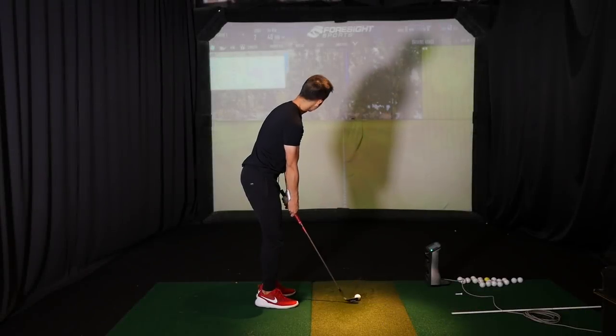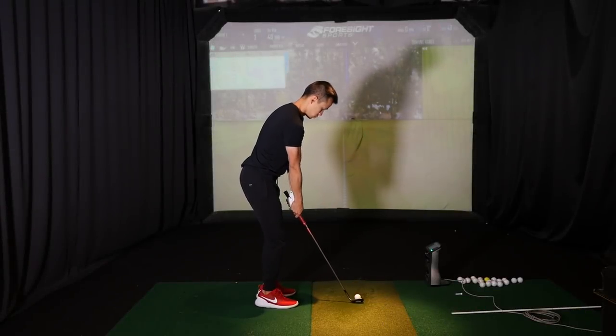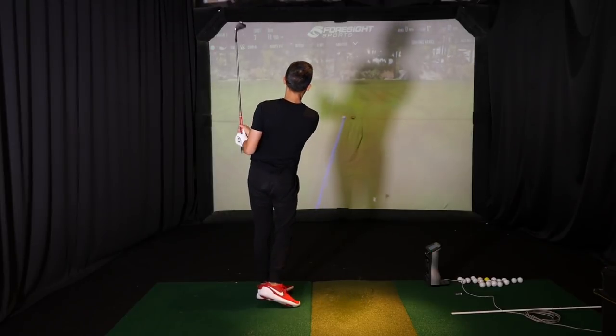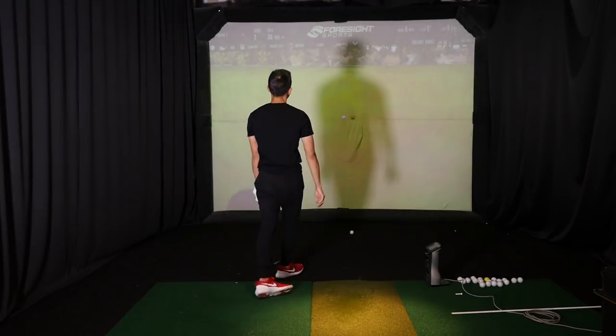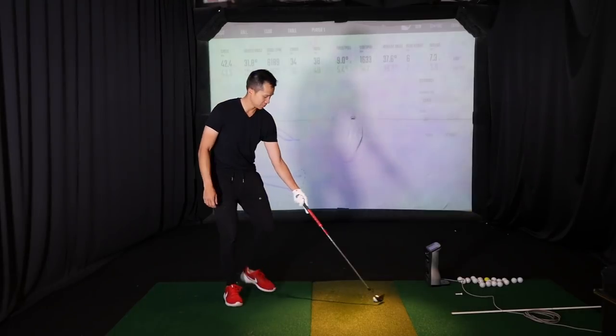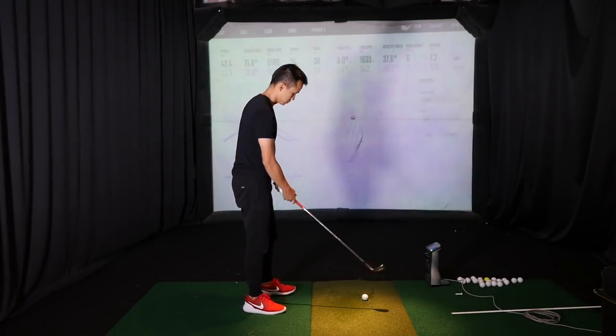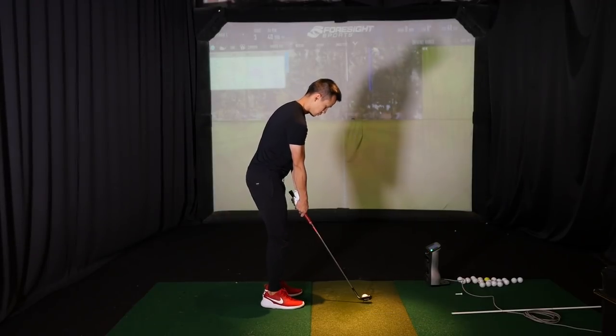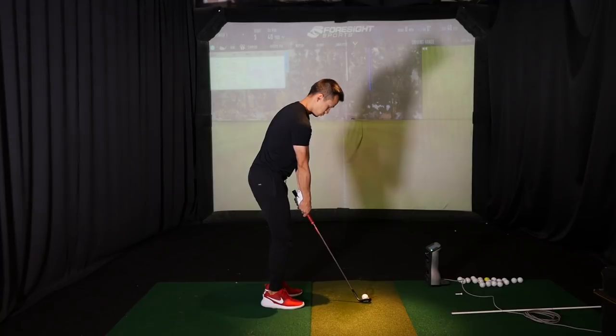Hey, what's up everybody, just doing a lesson with Jeremy Choi. Some of you guys have seen him on my Instagram. We're just kind of warming up with some pitches right now. We're officially going into the offseason for Jeremy — all his tournaments are over. He plays and competes on a GTAM tour, so offseason has officially begun for him.